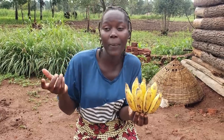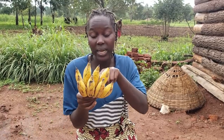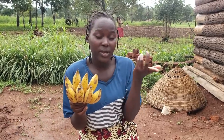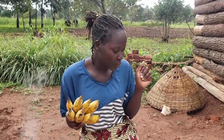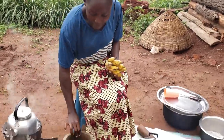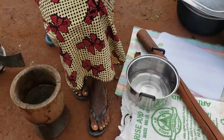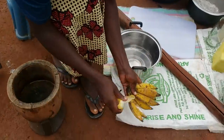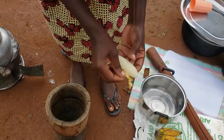I decided to show you how we do it — our local way. We use bananas for making pancakes. Check our process and compare with yours. Here I have a mortar and a pounder, so I'm going to peel all these bananas and put them in the mortar to pound them until smooth.